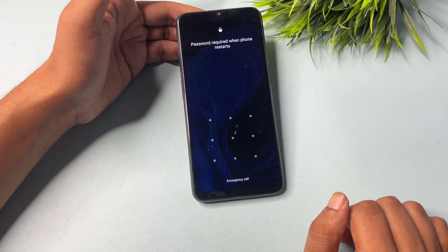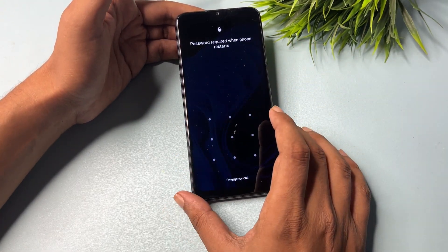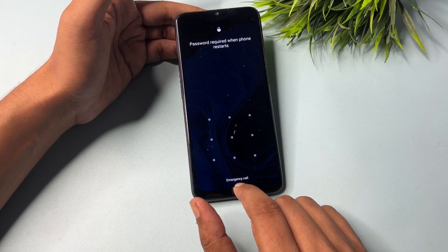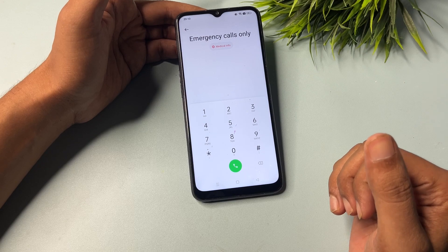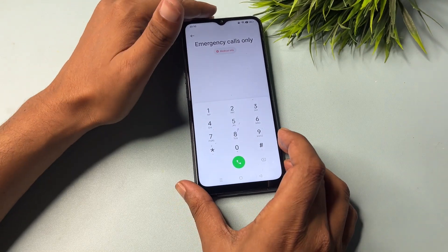Now you can see here the pattern lock is still showing — don't worry at all. Simply click on the emergency call option. Go with the emergency call option and you will get a dialing pad. From here, you will have to go into the engineer's mode or master unlocking mode page.